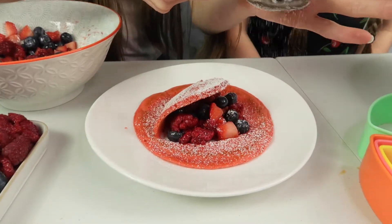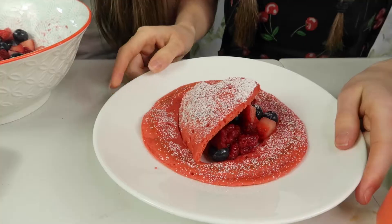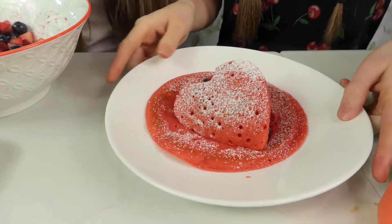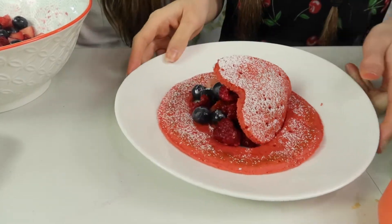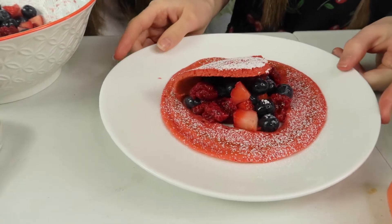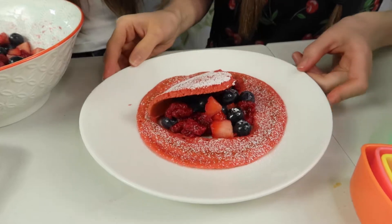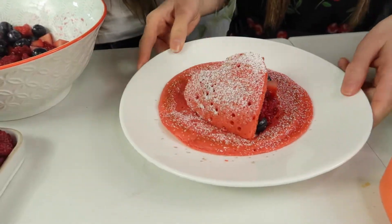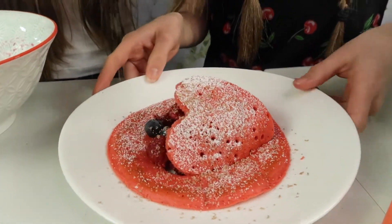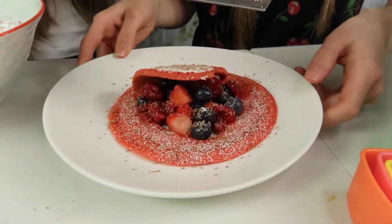Oh that looks so pretty! Oh my god, I want to eat all of that. Look how cute this is guys — we've got like a lovely pink and red Valentine's pancake thing going on here and it looks delicious. I actually think it will look really nice with chocolate. Should we grate some chocolate on it? I'm going to grate some. There's my chocolate guys. Rara's trying to drown it in chocolate!